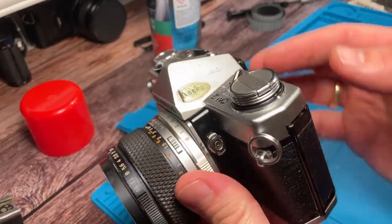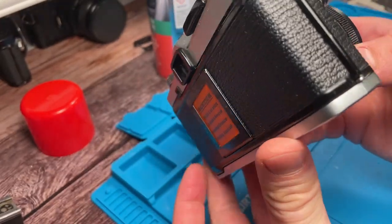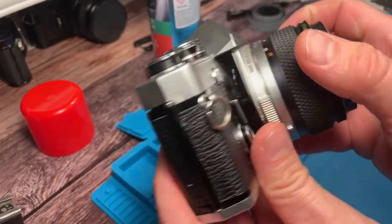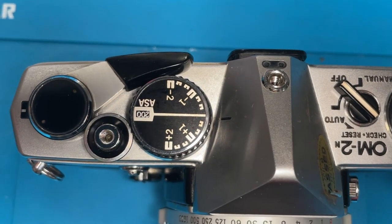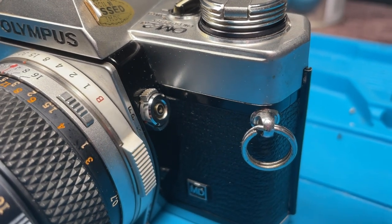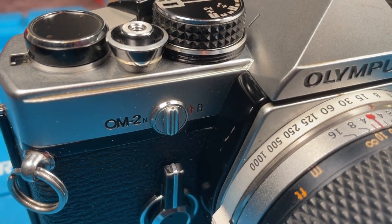And here we are at the end of my small CLA process. The camera is now clean again and in a state where I want to put it in front of my face — the light seals are replaced, the function is tested, so there is nothing against putting some film inside. I hope you liked it and maybe learned something about how to clean a used camera, and maybe you are not afraid to try it yourself sometime. That's it for now — I hope to see you in another video. Bye!